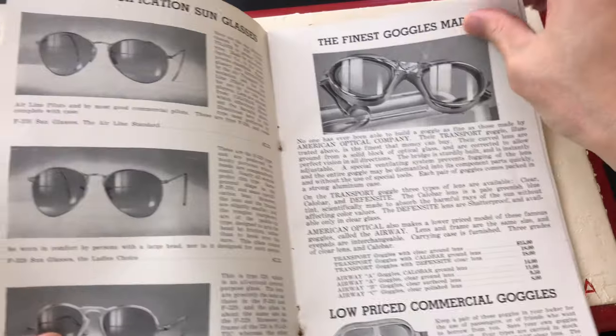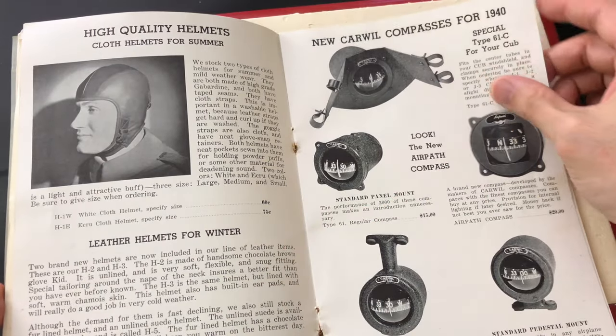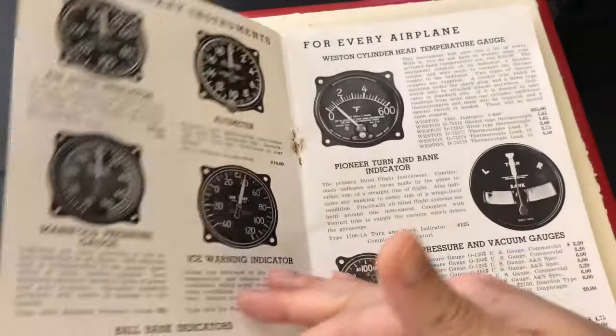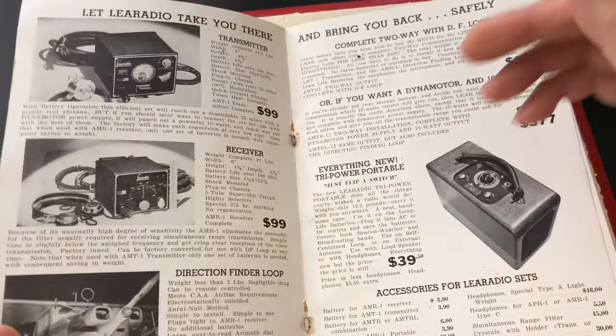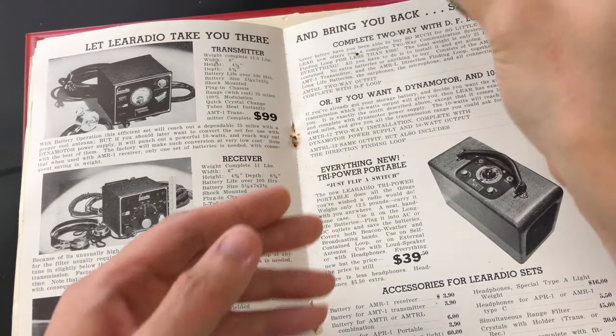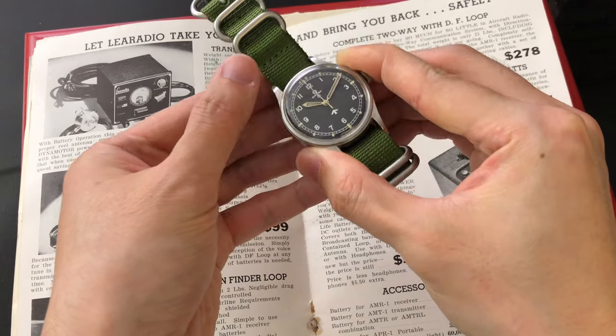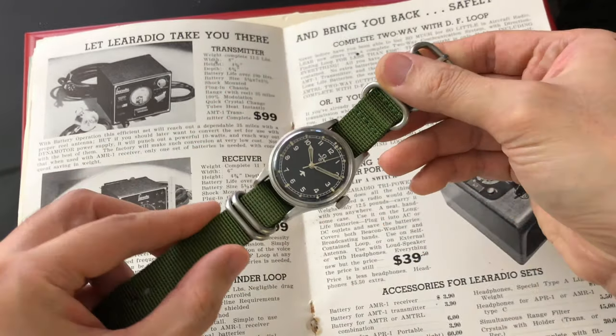On June 8, 1952, the Goldsmith & Silversmith Company Limited in London, UK, placed a single order of 5,900 pieces of what I am about to show you — the Omega Broad Arrow Military Pilot Watch. This company was able to request this order as they were the historical supplier for the Ministry of Defense, or M.O.D. for short.